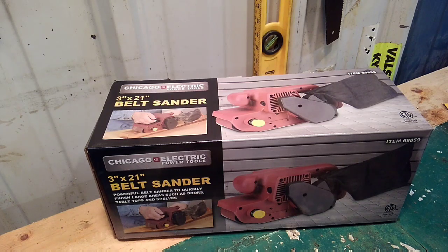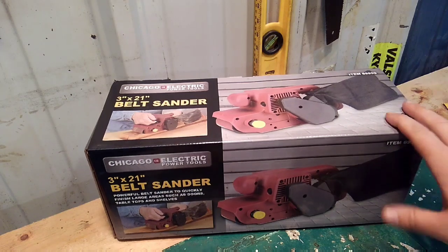I was comparing it to the Hyper Tough from Walmart, but that's an 18-inch belt. This is a 21-inch, so I ended up going with this one. Full retail is $34.99 — basically 35 bucks. I didn't have a coupon on me because I ran out in a rush, but the clerk was cool enough to hook me up with a 20% off coupon, so I ended up paying $27.99 for it.